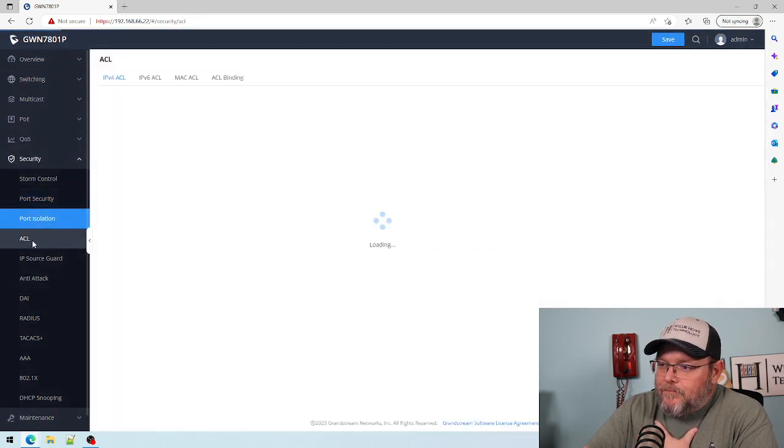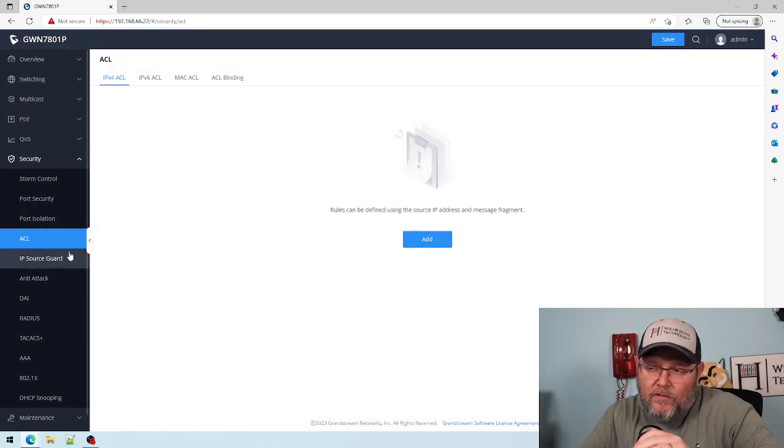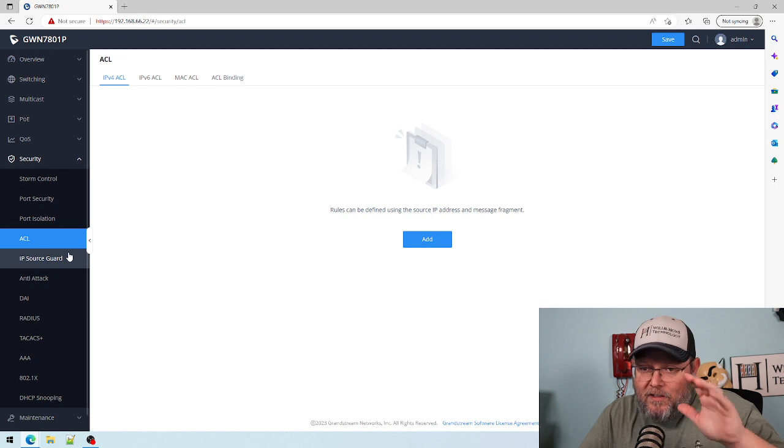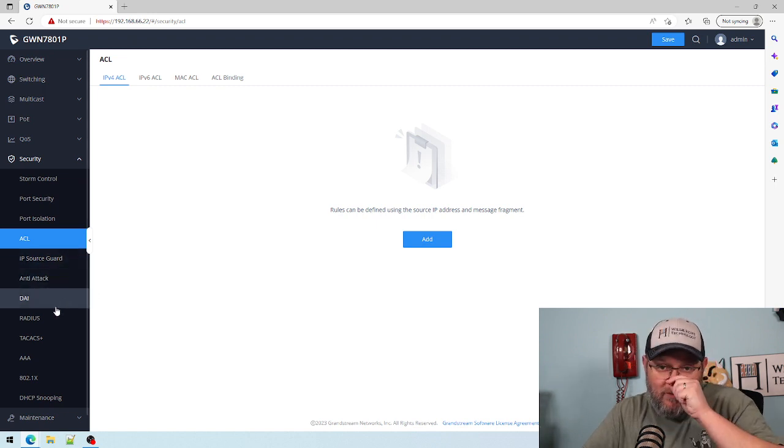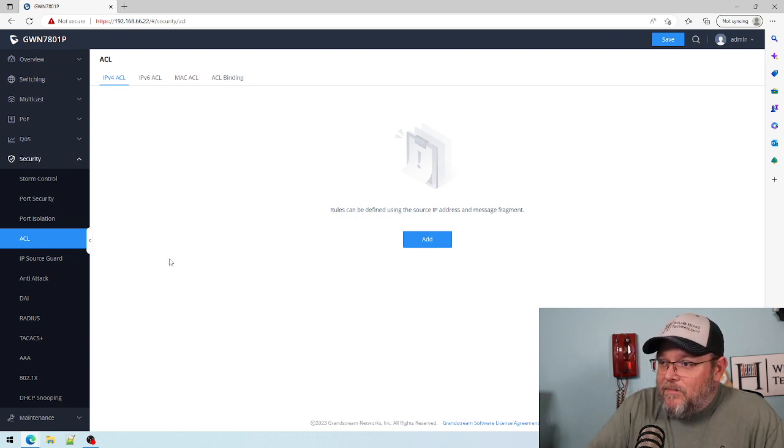Access control list — if you're going to configure ACLs, make sure you are on the network in the building and have access to the switch, because if you don't understand how to configure ACLs you will lock yourself out of the switch at least once. In fact, if you haven't locked yourself out of a switch, are you even learning anything?